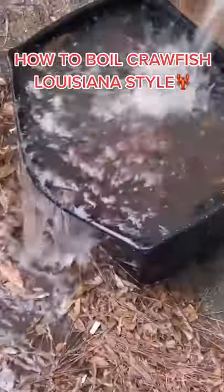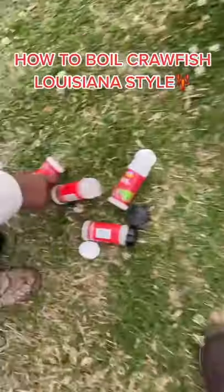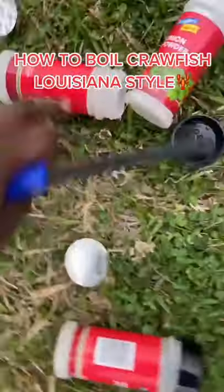Then you want to get your pot boiling hot, then get it seasoned. Start seasoning before you put the crawfish in. I use some of these like onion powder, garlic powder. I use celery, bell pepper, onions, all that.